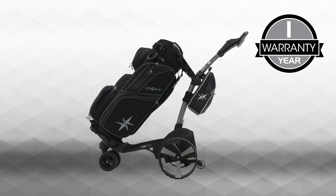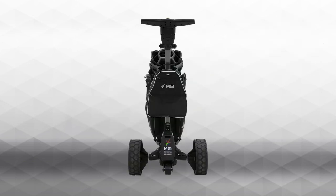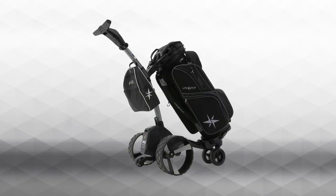With a 1-year warranty and backed by MGI's exceptional after-sale support and customer service, the MGI cooler and storage bag is a must-have accessory for any zip series owner.